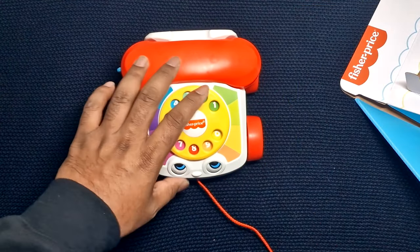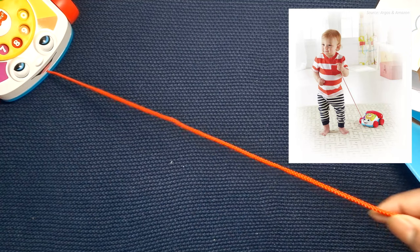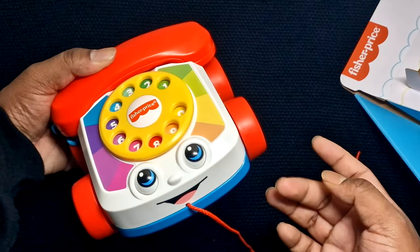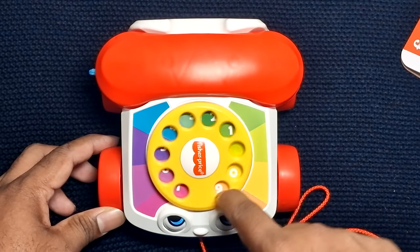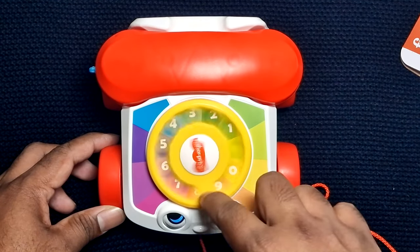I got this idea from one of Amazon's customers. This rope here acts as a pull-along lead, and the eyes move up and down to get the babies' focus. The number pad here is so fun to rotate and gives a traditional dial-up telephone sound.